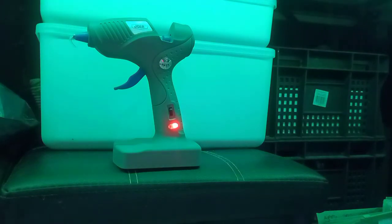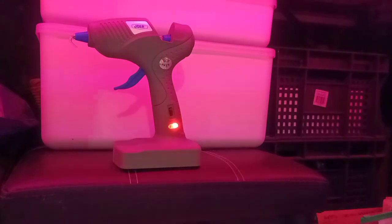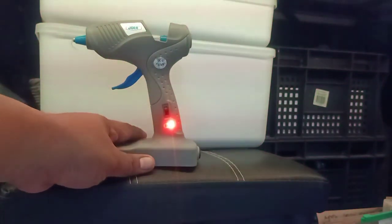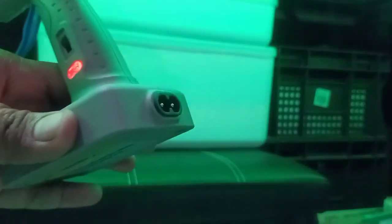I bought this one because I was surprised to learn — the last time I bought a glue gun was maybe five years ago — that today there are a lot of versions. I found this one first because it attracted me: it's a self-standing glue gun, meaning it stands on its own, and it's wireless.